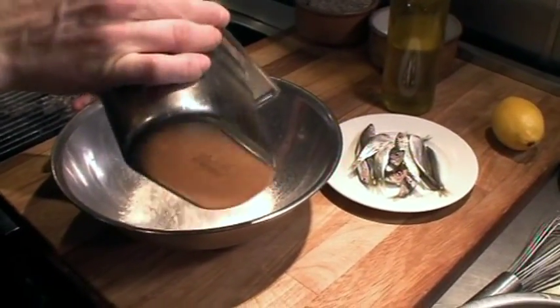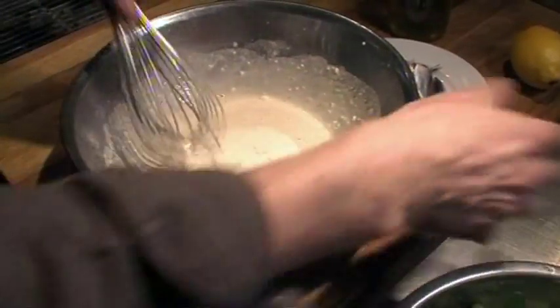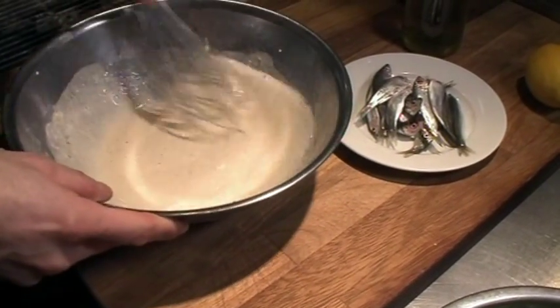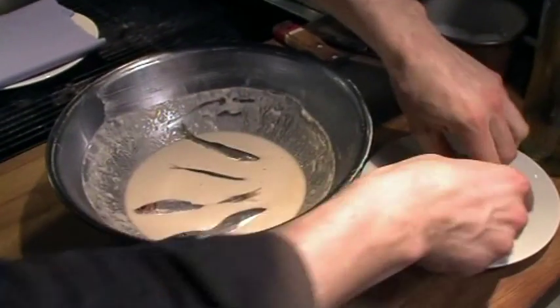I'm just making a little beer batter here, which is just flour and beer with some seasoning in. Very easy, and that's all there is to it really. Don't want to whisk it too much because you want to keep the bubbles in the beer. So I've made my beer batter. I've got a nice hot oil there. I don't want to do too many at once because there's not enough room in the pan.